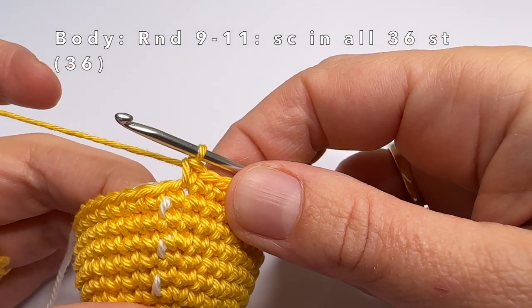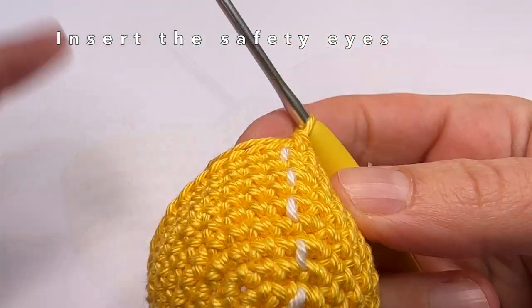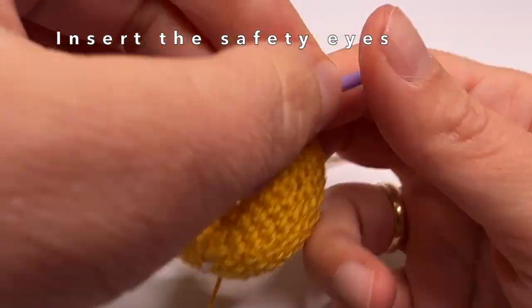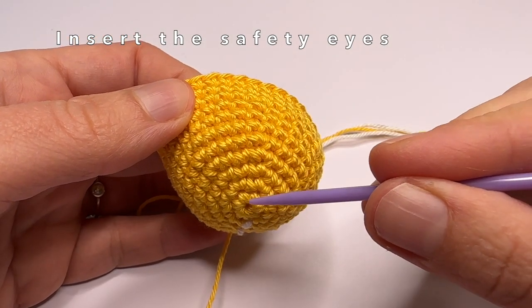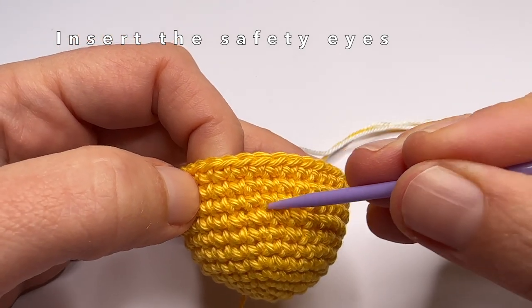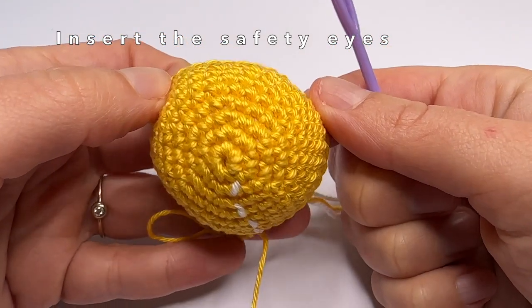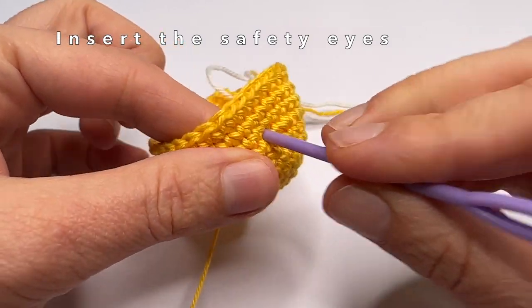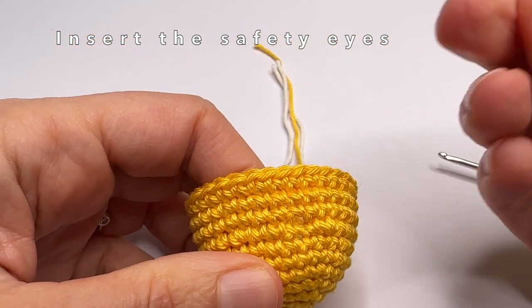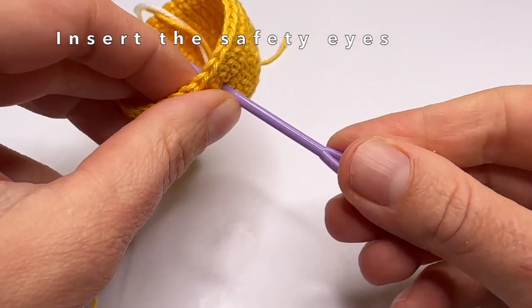Before we start with round 12, we are first going to place the safety eyes between rounds 8 and 9, with 5 stitches between both eyes. Let me count the rounds — round 1, 2, 3, 4, 5, 6, 7, 8, and this is 9 — so between these two rows we are going to place the safety eyes, and there are going to be 5 stitches between both eyes. First I am going to make a little hole with my big needle: 1, 2, 3, 4, 5 — so this is where I am going to place the safety eyes.